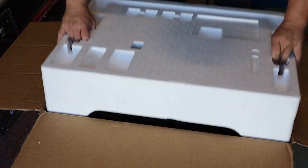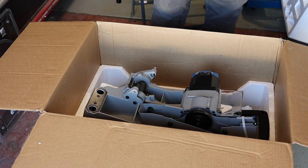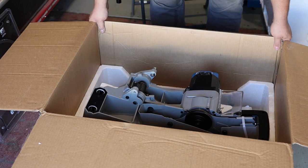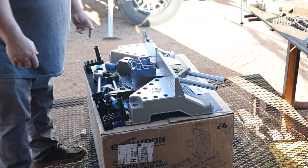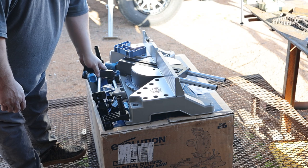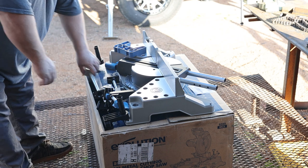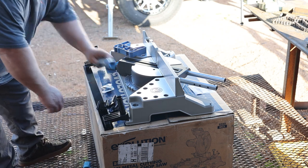Alright, pop the cover off. They do a really good job packing this. So I got it all unboxed — it comes with the head off and all the parts and pieces you need, different clamps. To start with, we need to get the head installed.